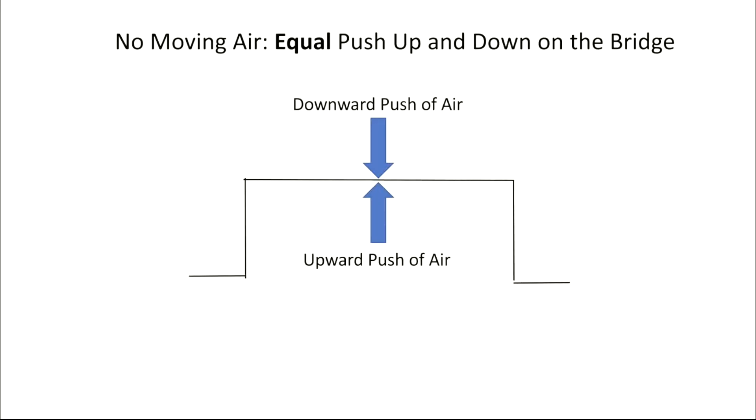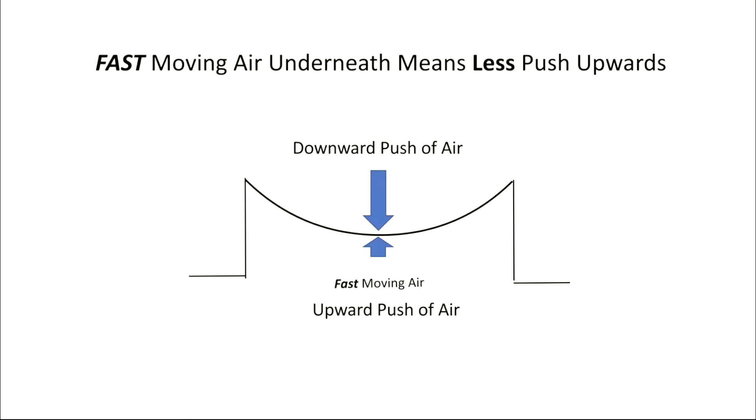So what's going on here? When no air is moving around the bridge, the push downward is equal to the push upward, so the bridge remains stationary. But when you blow beneath in the tunnel, the fast moving air causes the push upwards to become less, and the downward push is greater, causing the top to bow downward.